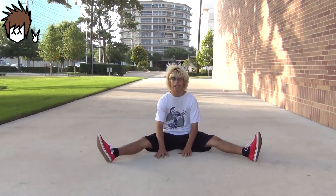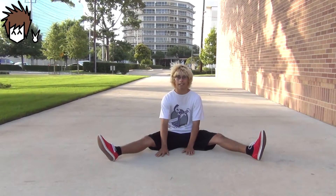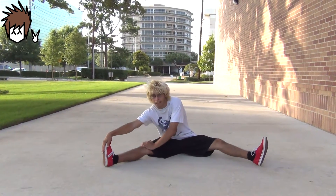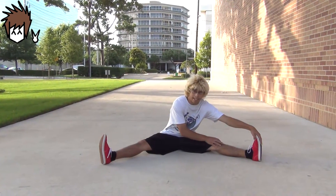I'm going to be the one teaching you how to do air flares. Before you start an air flare, you should first start to stretch. It's always good to stretch because you don't want to hurt yourself in the middle of an air flare or when you're landing. So it's always good to get a good stretch before every session and before you try practicing air flares.